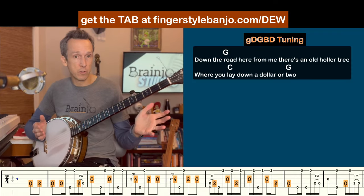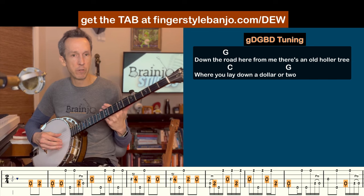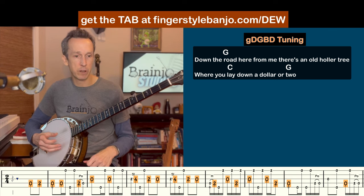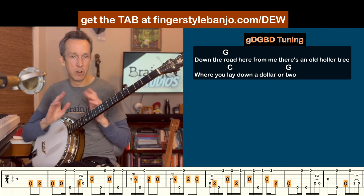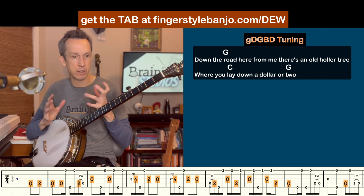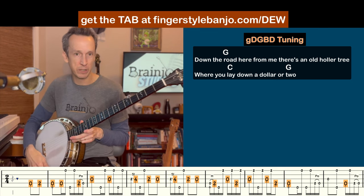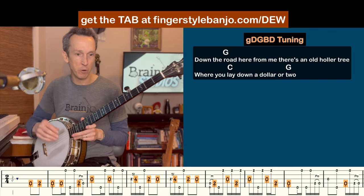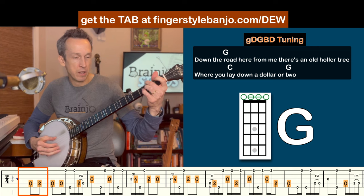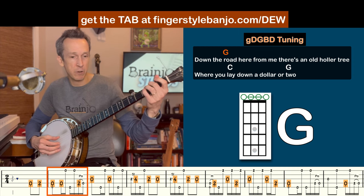Now all we have left to do is surround those melody notes with banjo decorations. In two-finger thumb lead style, we're essentially surrounding them with drone notes on the first string and the fifth string. This arrangement is one out of a limitless number of possibilities — how we choose to drone around the strings is really a personal choice. We're going to start with a couple of pickup notes, then move to our first full measure. I'm deciding to pull off that last note there because I like the sound.